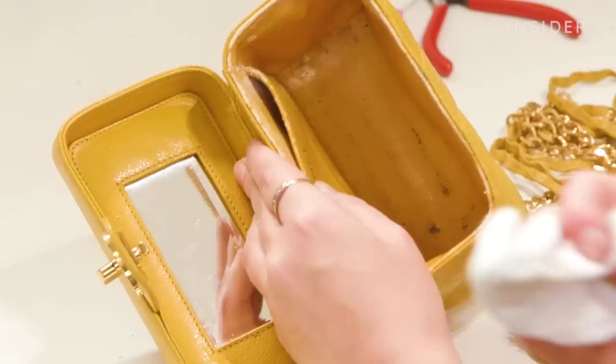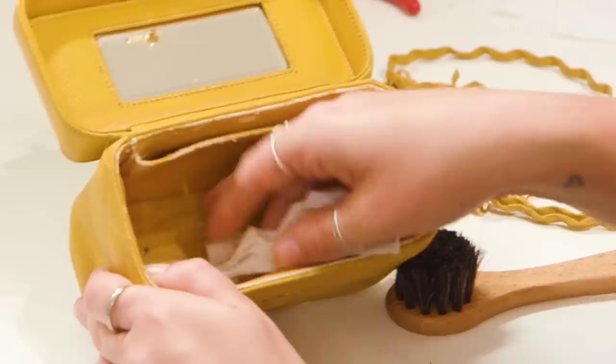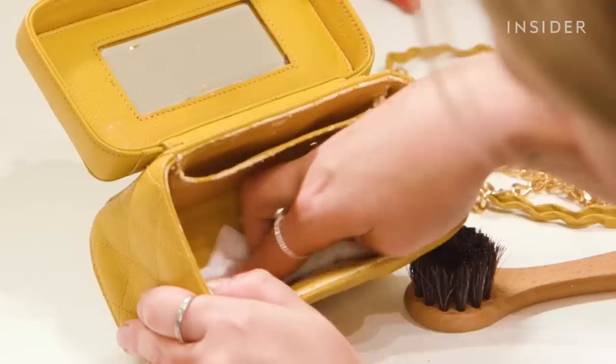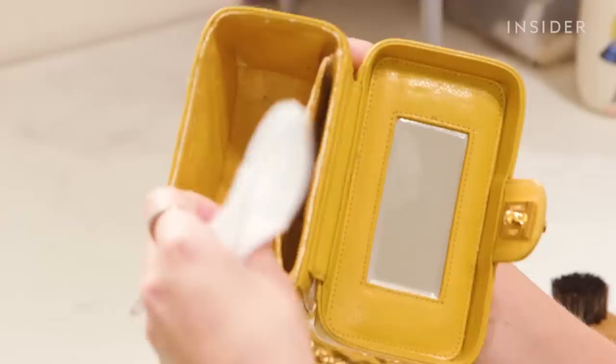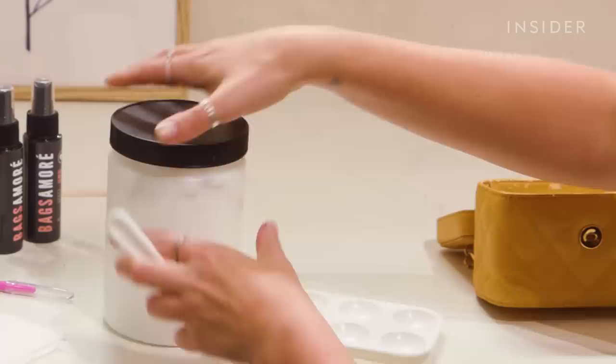Now I'm going to clean the interior of the bag, removing as much debris as possible. I'm using a much more gentle, water-based luxury leather cleaner and gently wiping inside the lining. This has to be done really gently, as any pressure or an incorrect product will remove even more of the lining. We need to preserve as much of the original lining as possible to make the restoring stage easier.